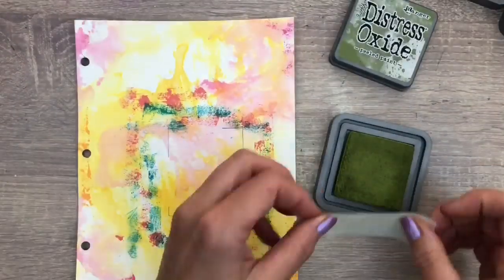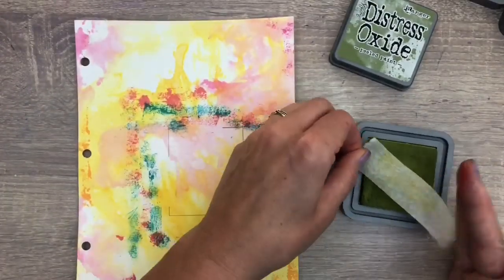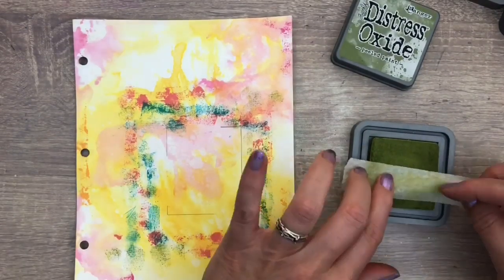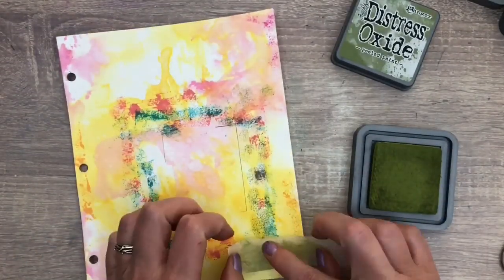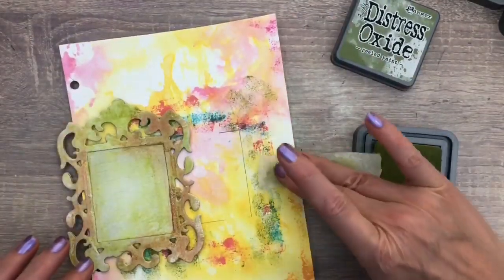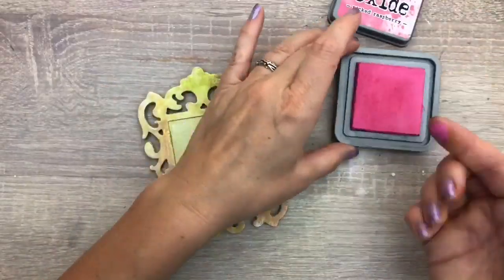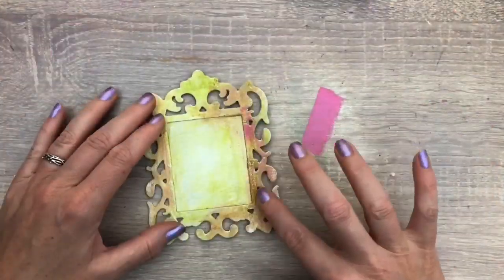Then I let that dry. I add some more green to the page to make sure the colors come together. Back to the frame again — I'm adding some more pink to get a bright color, just rubbing it on the frame to bring out the texture.